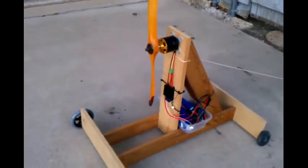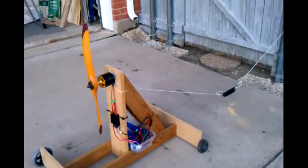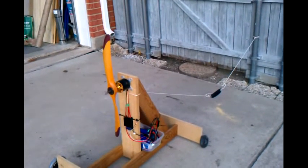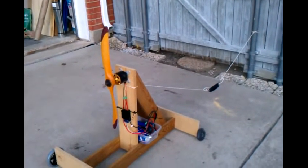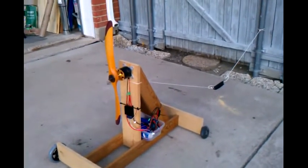Right now nothing is plugged in — it's all open so we are safe. What I'll do is get behind the test rig, plug everything in, and then run a thrust test. I'll try to show you both thrust and amps depending on how well the camera picks that up.